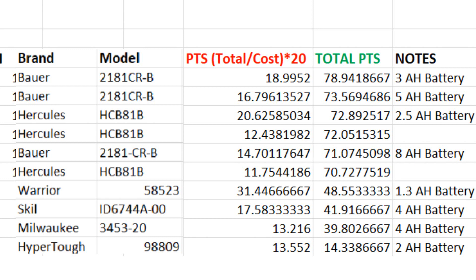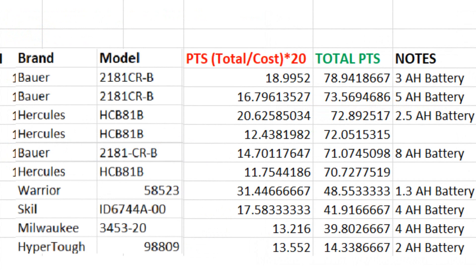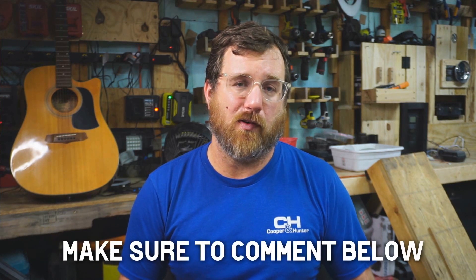If I had to pick the perfect Harbor Freight impact driver for someone who has warranty in mind, it would be the Hercules with the 4 amp hour Extreme battery and charger — preferably the newer charger, which has a fan assist and charges much quicker than the older one, though it does cost a little more.